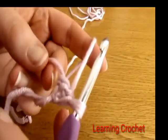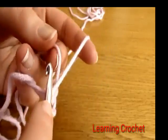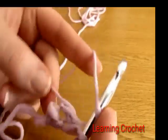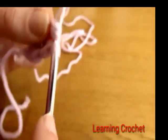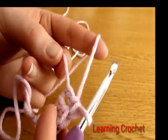Now we're going to do a second one in the exact same way — yarn over, go down into the magic circle and do a second double crochet, then a third, a fourth, and just keep going until you have 11.